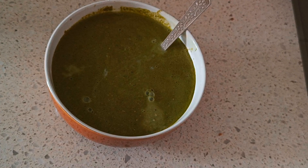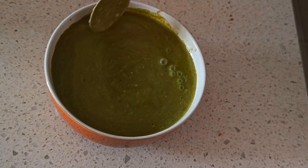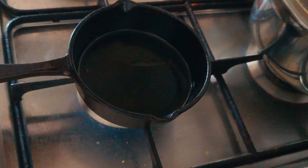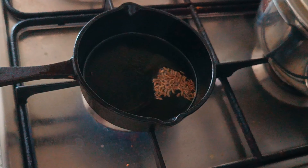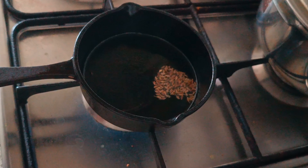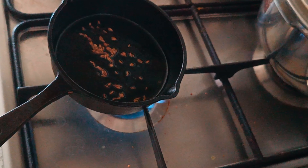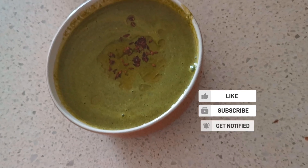Adjust the consistency of the refreshing Tambuli, which goes really well with hot rice. This is a soothing recipe especially during summers. Finish with a simple tempering of ghee and cumin seeds, adding it onto the Tambuli. It is ready and yummy to be served.